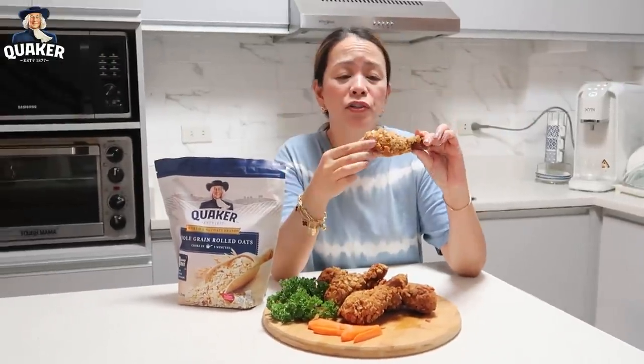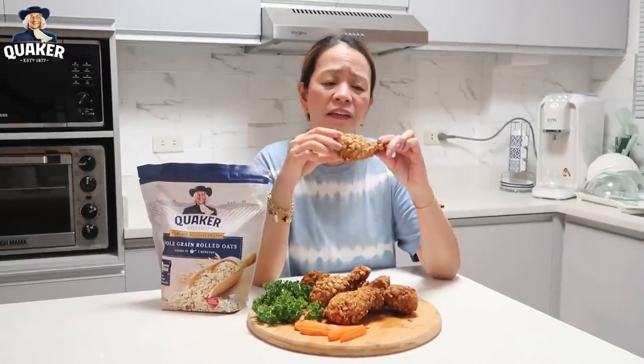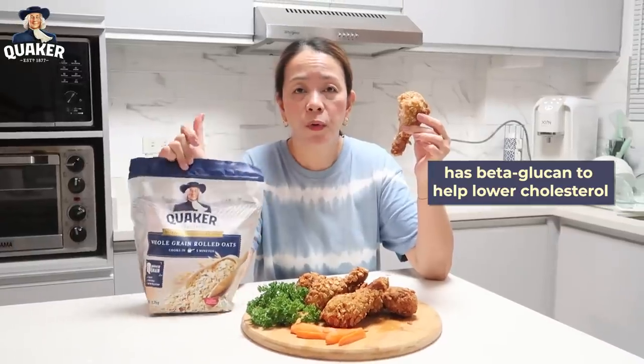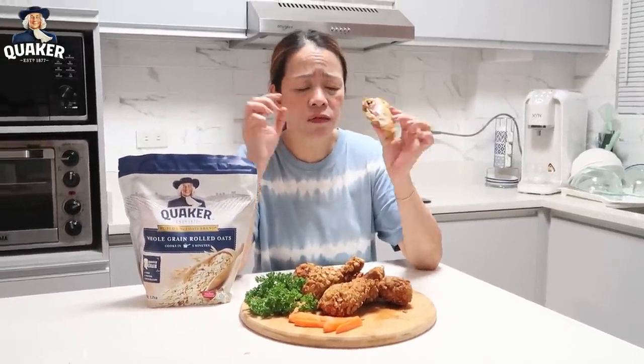It's something new. It has a different taste which is even more tasty. I love it. So at least we have less guilt eating fried food. We already know that it's nutritious. It has oats that will lower the cholesterol because the Quaker rolled oats has beta-glucan. On to the next recipe.